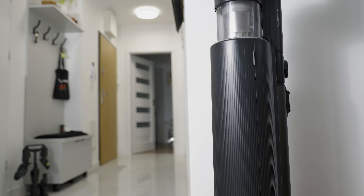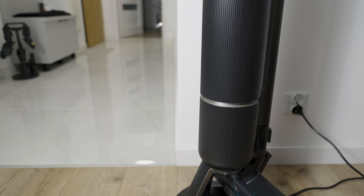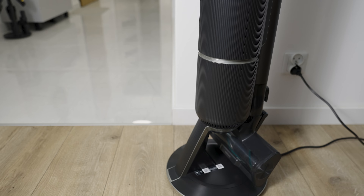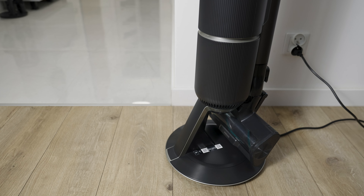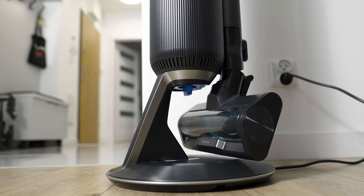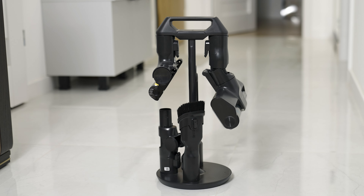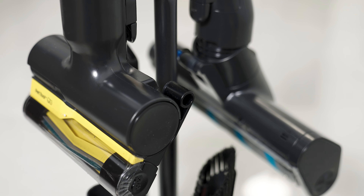After publishing the review of the last cordless vacuum cleaner I had the opportunity to test, I received many comments from you, for which I sincerely thank you. You asked about various aspects related to the functioning of that vacuum cleaner, and also suggested different ways to test future vacuum cleaners. I really appreciate your feedback and have taken those comments into account in today's review.